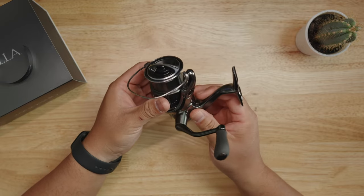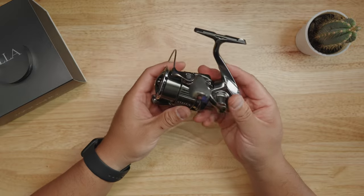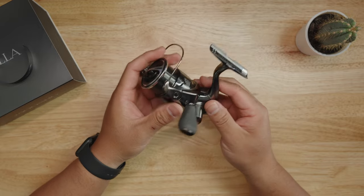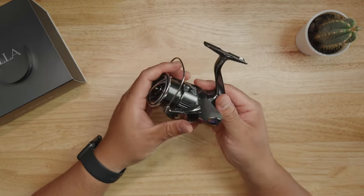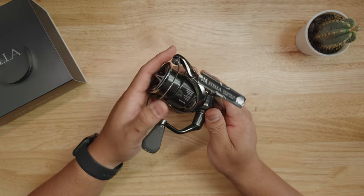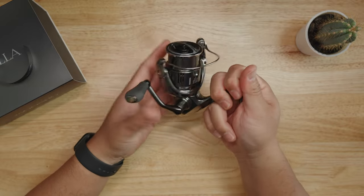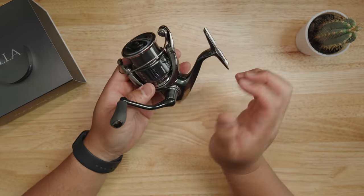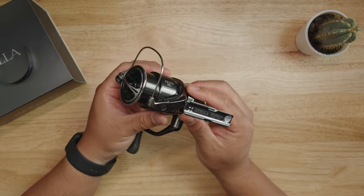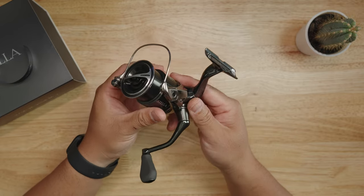It's not the lightest reel in the world, but it's also not the smallest model in the lineup. They go down to a 1000 size at 165 grams — about five ounces. Seven ounces is not bad for a small reel. I do wish it were lighter, but then it wouldn't have all the technology and special features that makes a Stella a Stella.